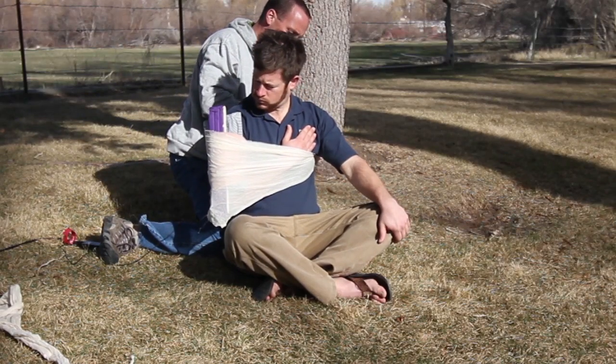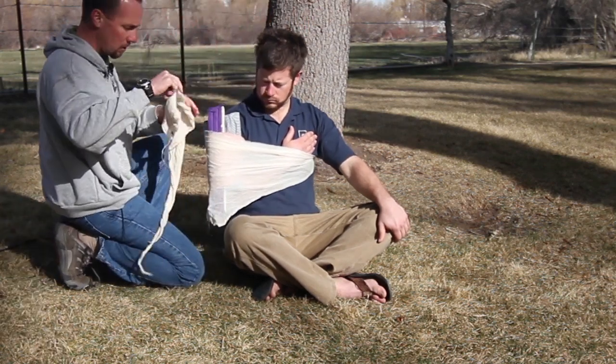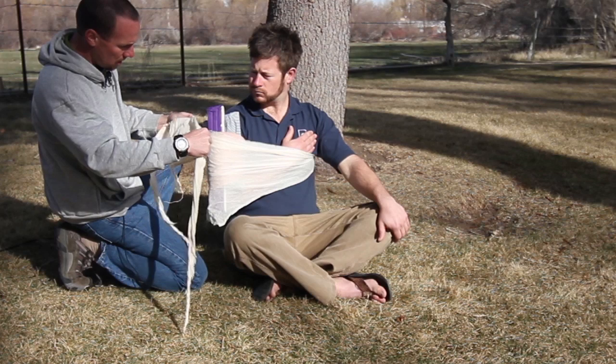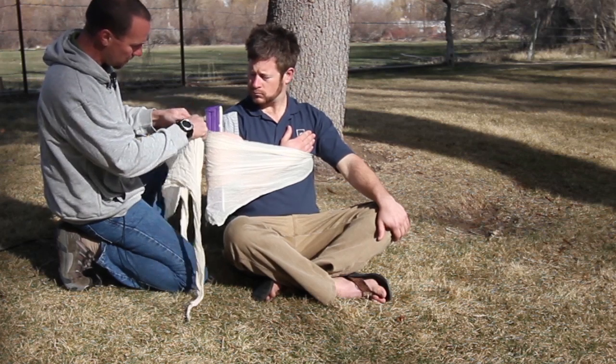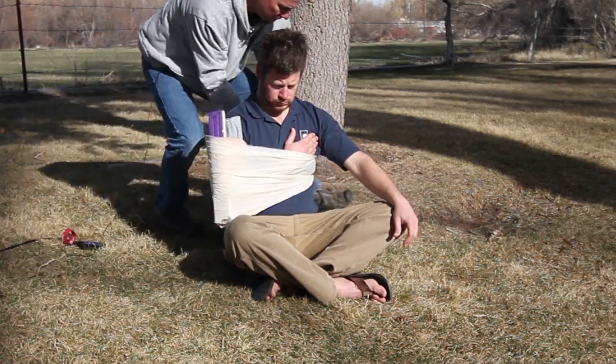If this knot is uncomfortable, Travis, I can put a little padding back here for you. We've got one up high to hold your humerus snug, and I'll bring one down low here around your elbow to minimize any bouncing.